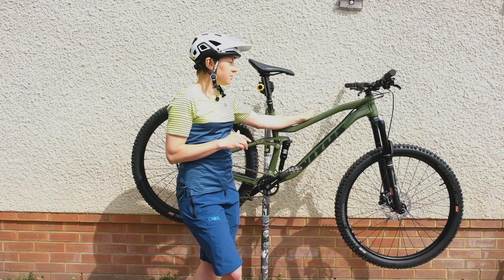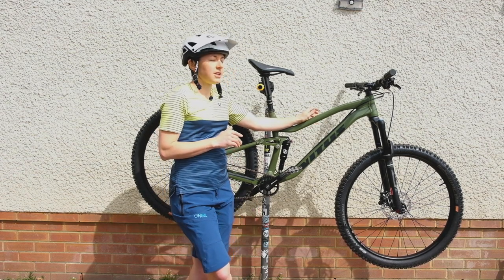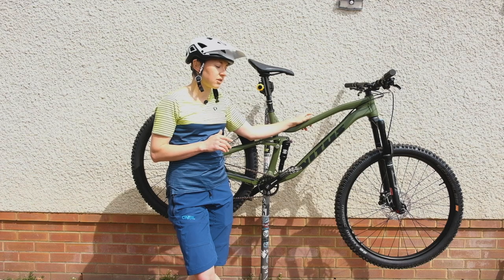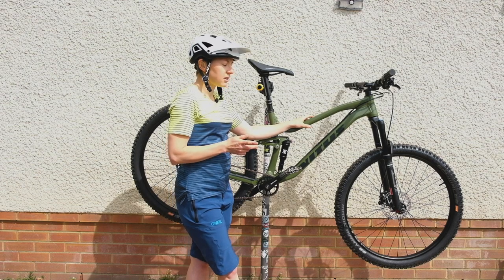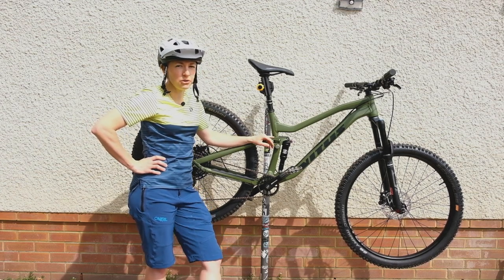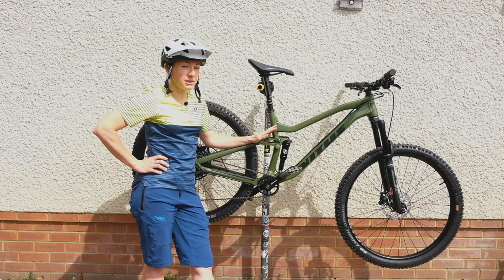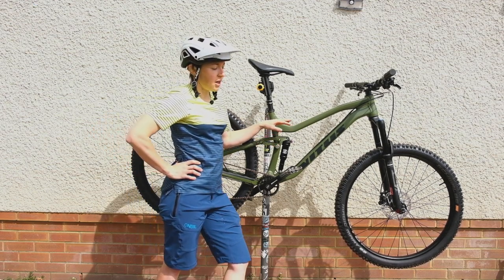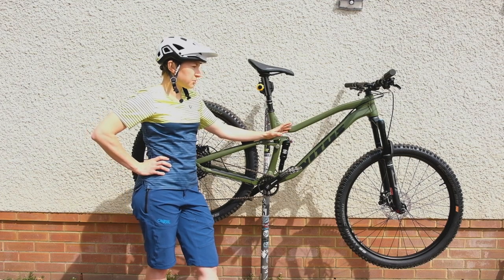In terms of geometry for this medium bike, you've got a 66-degree head angle across the range, and a 75.5-degree effective seat angle — pretty steep, so I'm hoping it's going to be an efficient climber. The reach on this medium is 444mm with a wheelbase of 1200mm, which is pretty decent geometry for a budget bike. On the 650B version you get the same head angle, a slightly steeper effective seat angle, a reach just over 450mm, and a shorter 1190mm wheelbase.